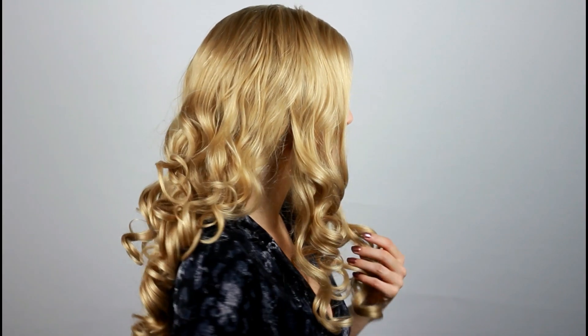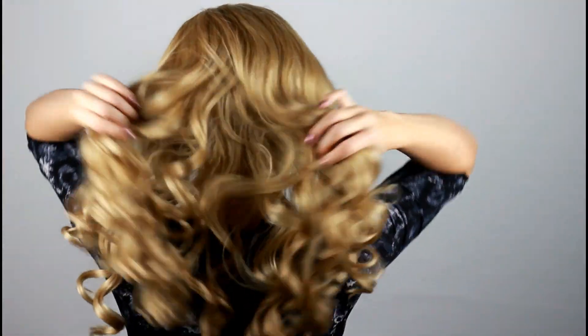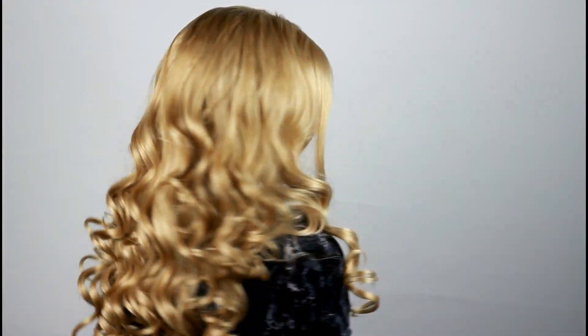Before we get started with the actual tutorial I would like to show you the wig right out of the box. If you are looking for a wig you can wear in your everyday life, you should think about a human hair wig, which you can also buy at Donna Love Hair's webshop. I'm a cosplayer so I just use my wigs for photoshoots and conventions. The synthetic one is a lot more affordable and for me they are totally fine.